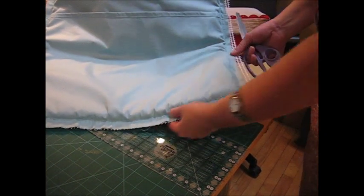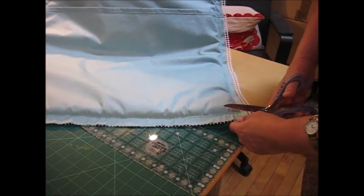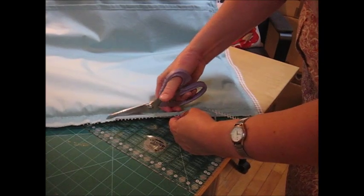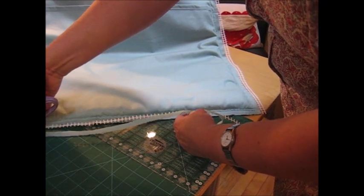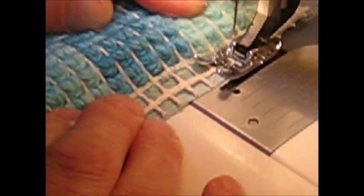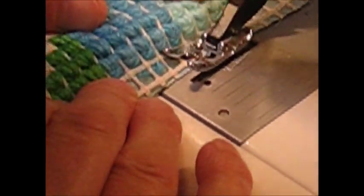We have now stitched all the seams around the cushion. Now we are going to trim them to about half an inch roughly all the way along, and then we are going to overlock or zigzag stitch on the machine, and that will be the panel finished. Using a wide zigzag, simply sew along the edge and this will ensure that your fabric and canvas doesn't fray.